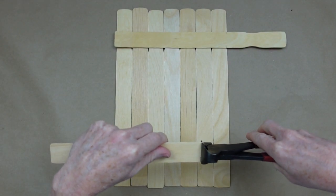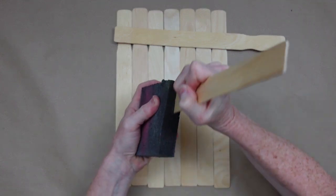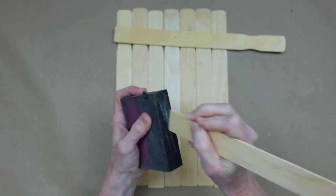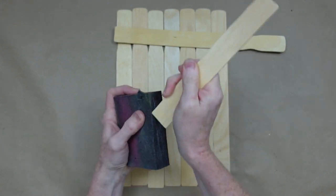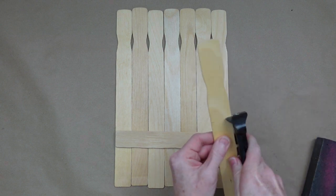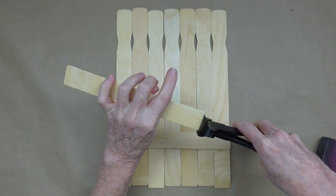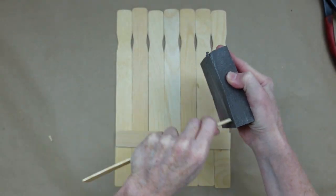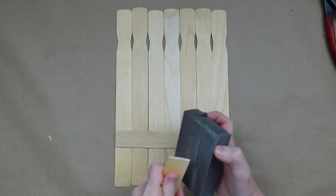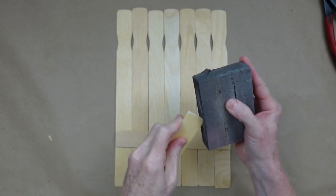The wood does split a little bit cutting this way but it goes right back together and you can't even tell. I'm going to clean up my edges and use my sanding block to smooth out any splintered ends — just rub it back and forth and rock it side to side to round the corners a little bit. This sanding block is from Dollar Tree, a very affordable tool to add to your crafting toolkit.